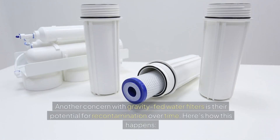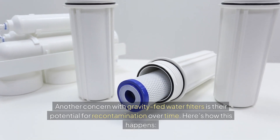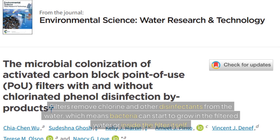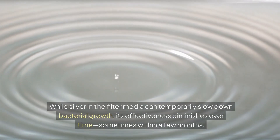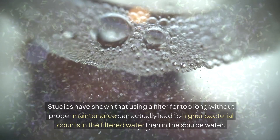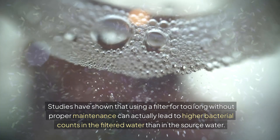What about long-term use? Another concern with gravity-fed water filters is their potential for re-contamination over time. Filters remove chlorine and other disinfectants from the water, which means bacteria can start to grow in the filtered water or inside the filter itself. While the silver in the filter can temporarily slow down bacterial growth, its effectiveness diminishes over time, sometimes within a few months. Studies have shown that using a filter for too long without proper maintenance can actually lead to higher bacterial counts in the filtered water than in the source water.